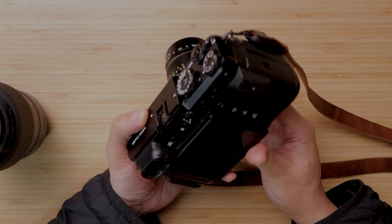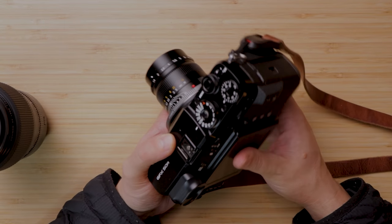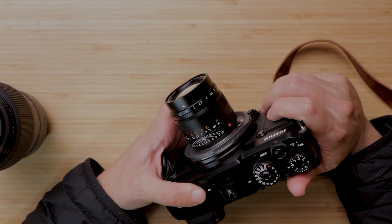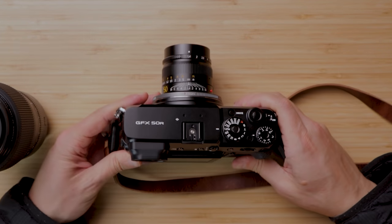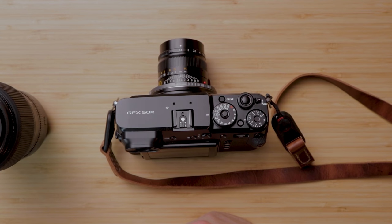Thanks so much for watching. Let me know if you have any questions. I have to send this camera back tomorrow, but after using it for a couple of weeks it was definitely a super fun experience and has continued to solidify that I want to pick one of these up in the future. If you're interested in other Fujifilm cameras I've been reviewing, I'll put links to those as well. Thanks again, and I'll see you on the next one.